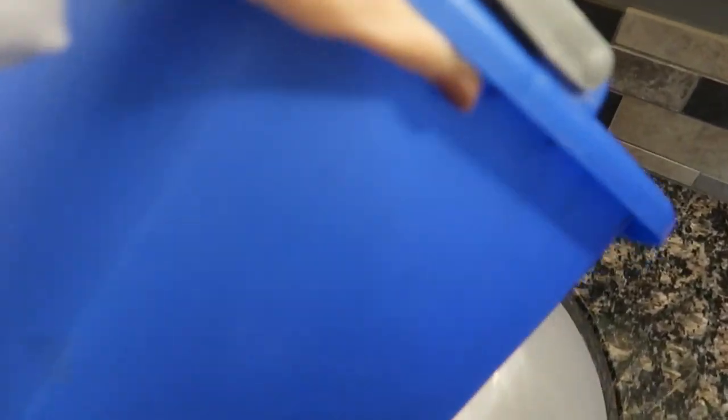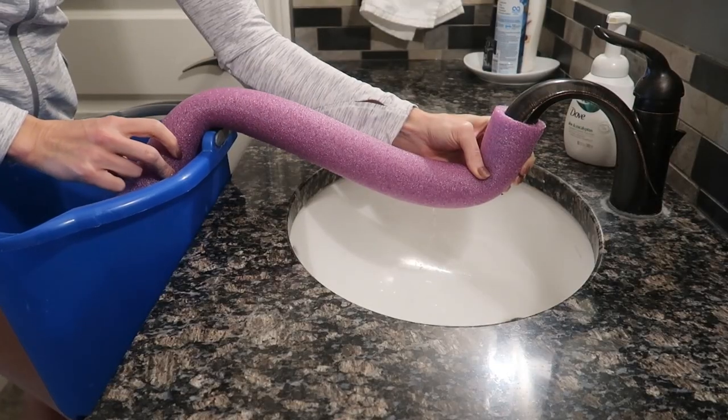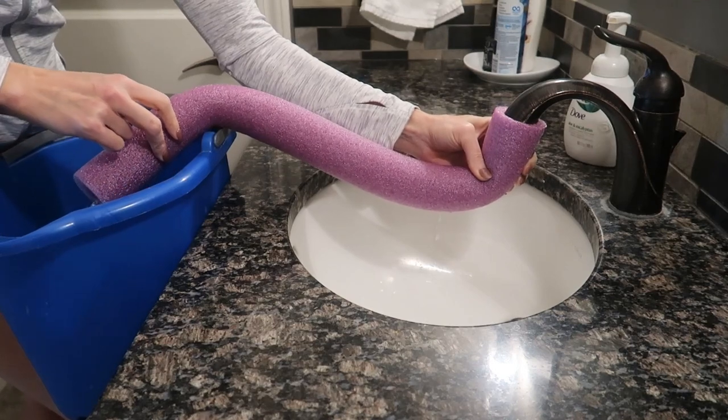I need to fill this bucket to water my plants, but it doesn't fit very well down in there. Now we're talking — you hear that? The pool noodle acts as a faucet extender.